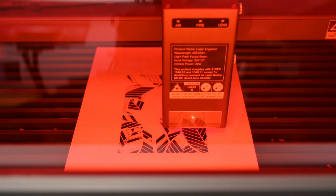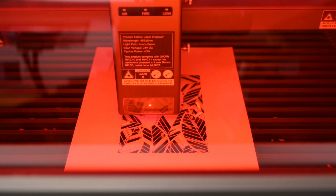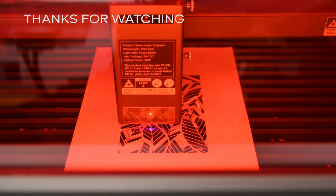Let me know what you think about the Falcon 2 Pro Laser Engraver, and check the description for links and additional information. Thanks for watching, and if you have any questions, leave them in the comment section below.